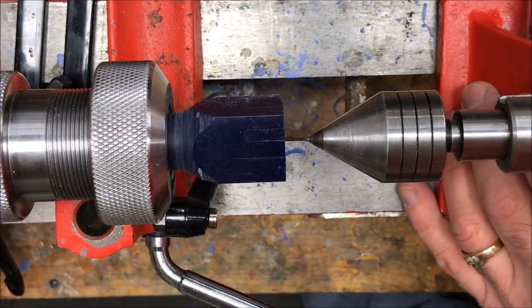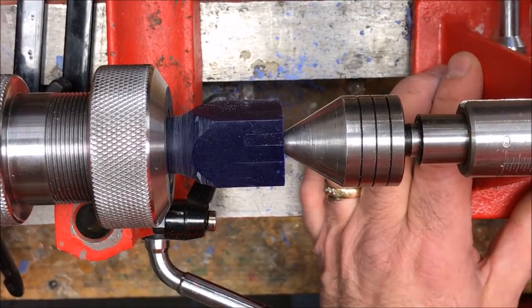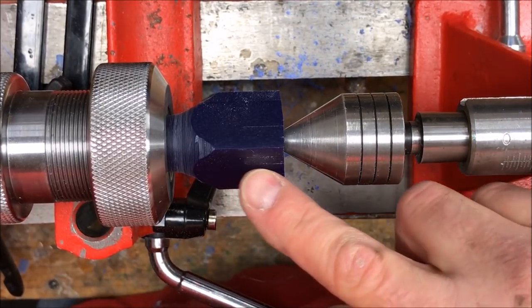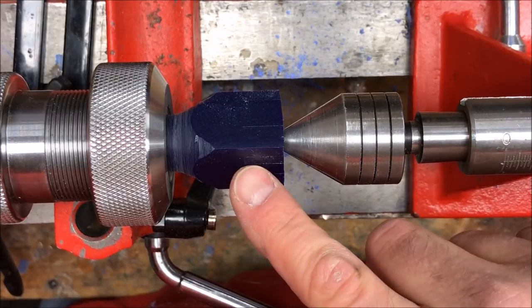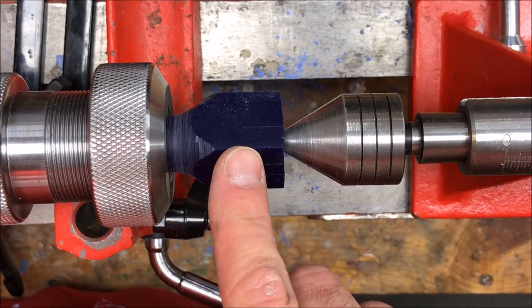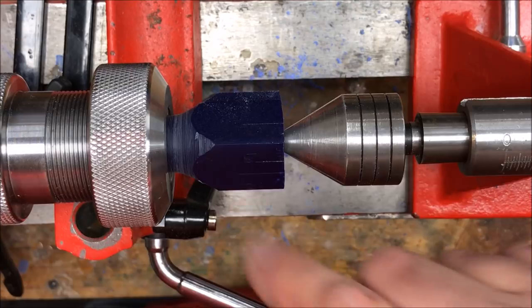Now I'm going to bring my 60-degree live center right in, lock it into place, snug it up, and we should be ready to true. The overall diameter of this blank is not all that important at this point, so I'm just going to knock the corners off and get it round, and we'll take it down to the proper size later on in the process.